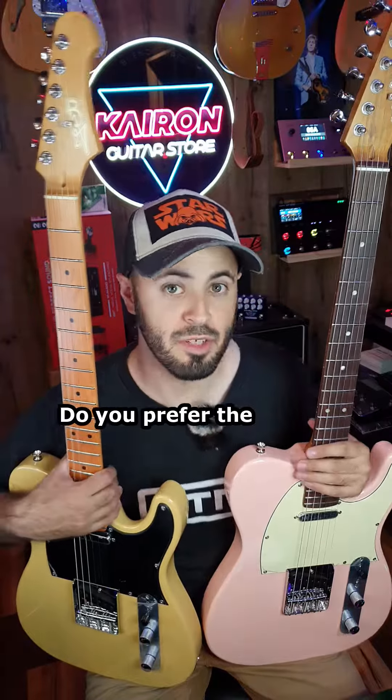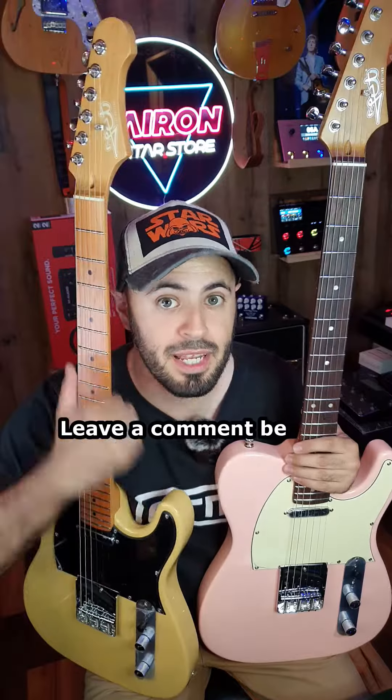Can you spot the difference? Did you prefer the JT300 or the JT350? Leave a comment below.